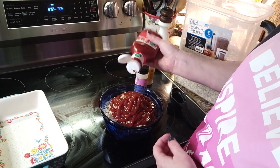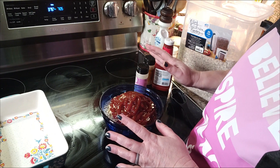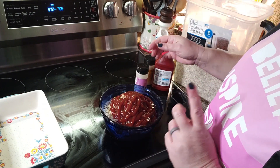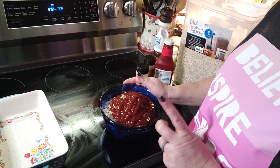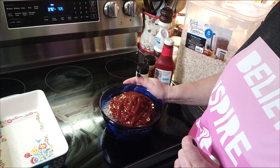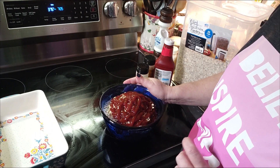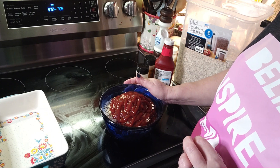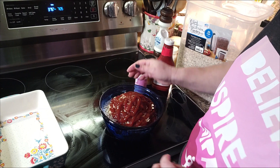I looked at him and politely told him that his mama can make him his meatloaf from here on out. And I refused to make him this dish anymore after that. It has just been within the last year that I started making him meatloaf again — he went about 22, 23 years without me making meatloaf.